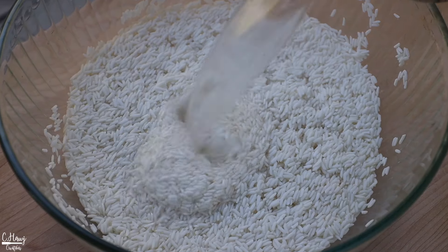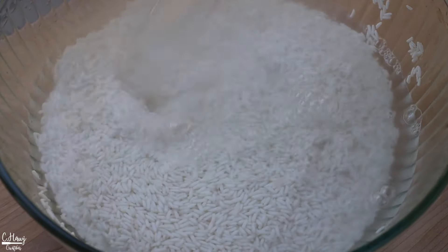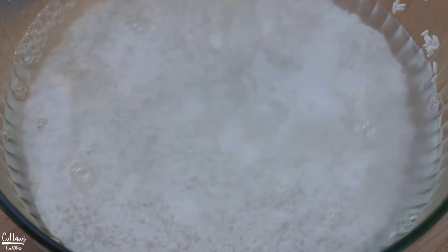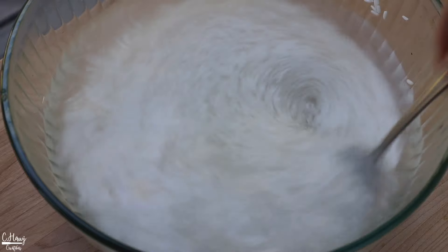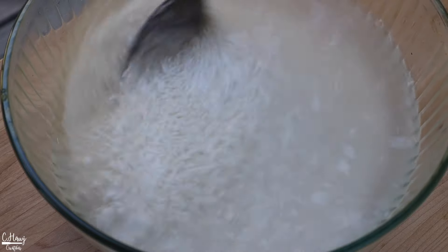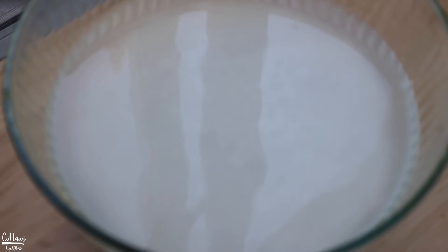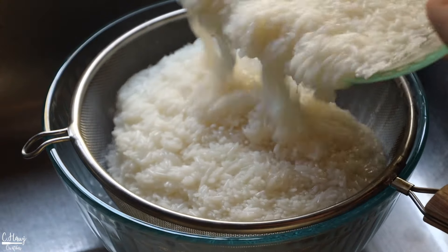Drain this really well and then we're going to add in some hot boiling water — it has to be hot boiling water. Give this a really good stir and let it soak for 30 minutes. I highly recommend no more than 30 minutes or else your rice will be extremely soft. 30 minutes is a pretty good time. After it has soaked, drain it and let it sit while we do the coconut sugar syrup.